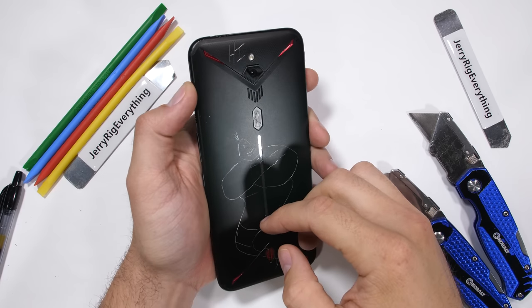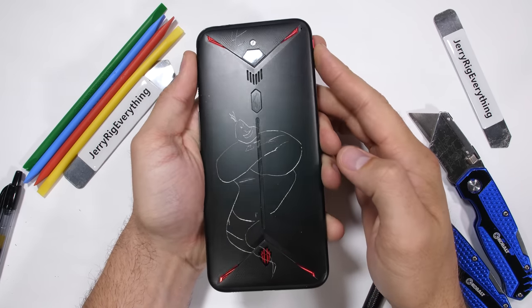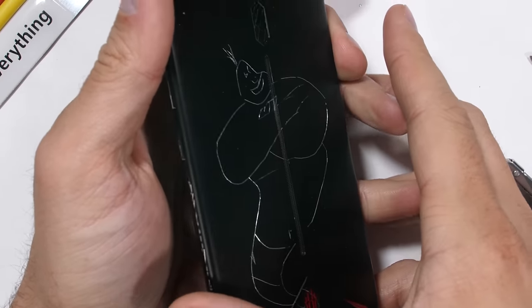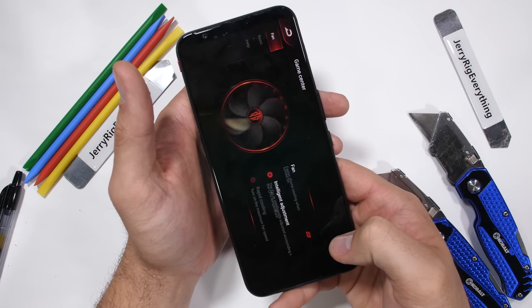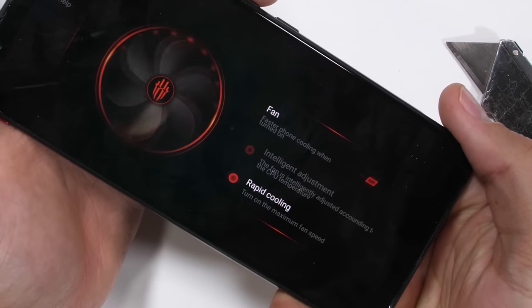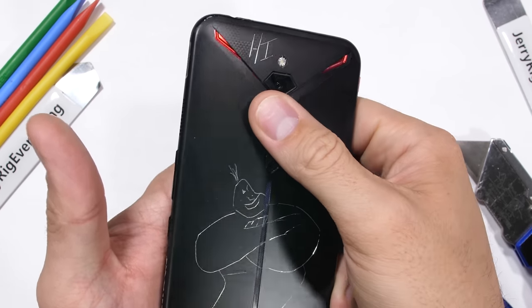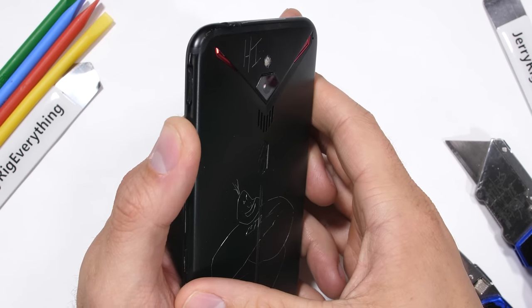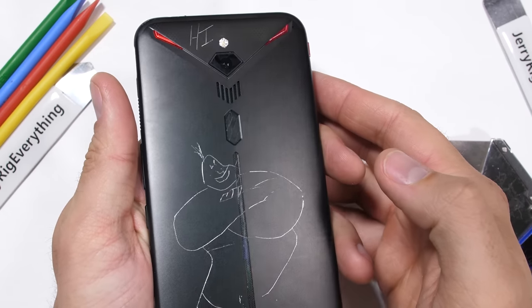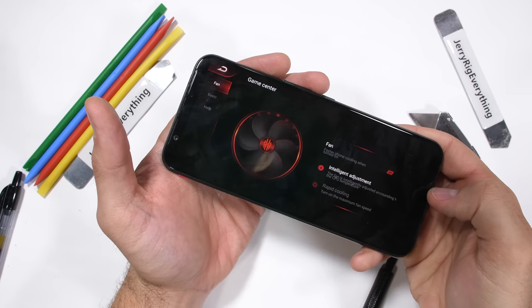The Nubia Red Magic 3 is probably the coolest gaming phone we've seen so far this year from a hardware perspective. It has the normal flashy LED lights and high refresh rate display, but this gaming smartphone has an internal active cooling system with a built-in fan. This is the first time we've ever seen a fan inside of a smartphone. Today we'll see what that fan looks like from the inside and analyze the blowy bits to see if it actually does anything, or if it's just for decoration.